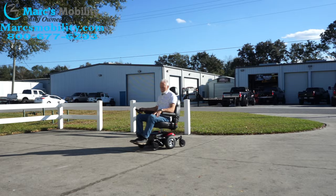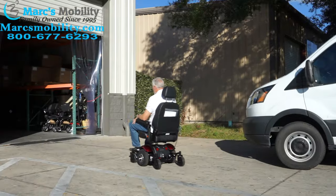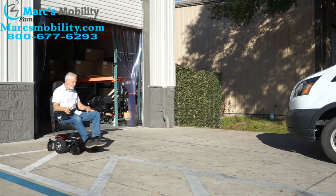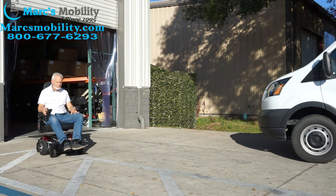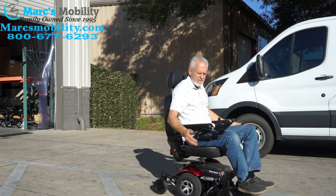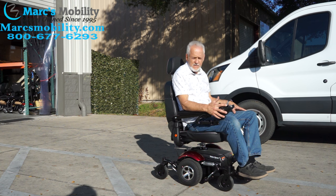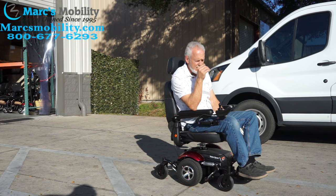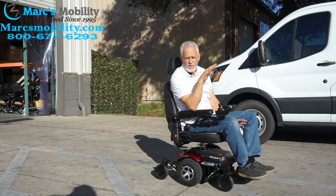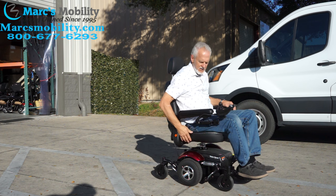This is the Merits Vision Sport. When you let go of the joystick it stops automatically because it has electromagnetic brakes — it reduces the motors to a crawl. It has a nice horn — still loud even outside. Top speed is about five miles an hour, which is running speed, so it's fast enough for most people.